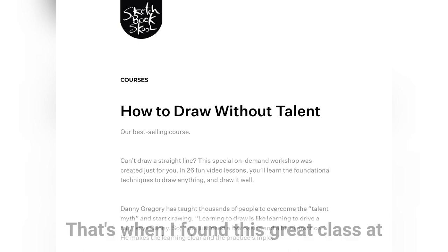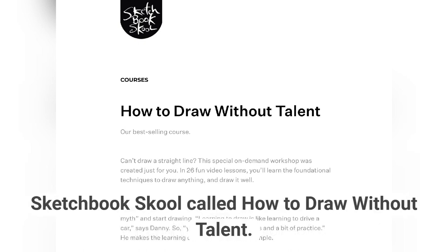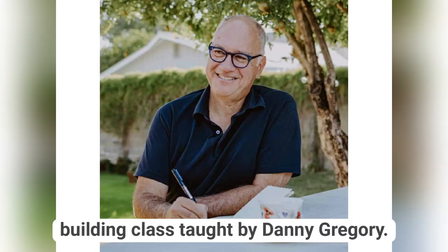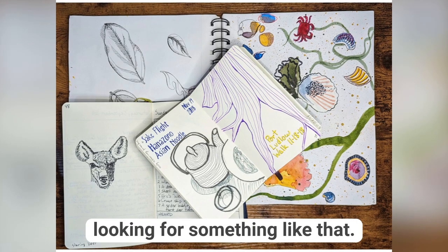That's when I found this great class at Sketchbook School called How to Draw Without Talent. Really helpful, basic sort of confidence-building class taught by Danny Gregory. I can't say enough good things about the class — check it out if you're looking for something like that.